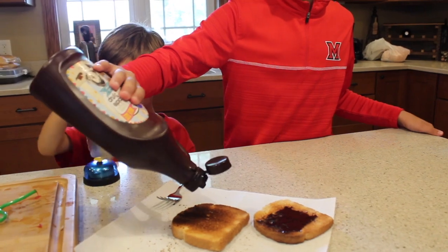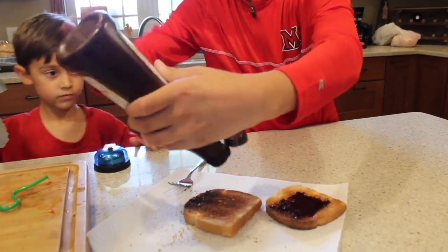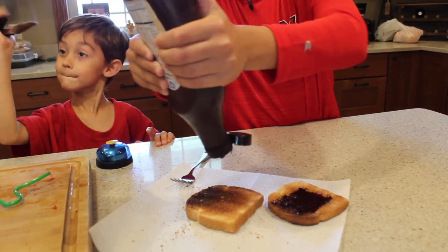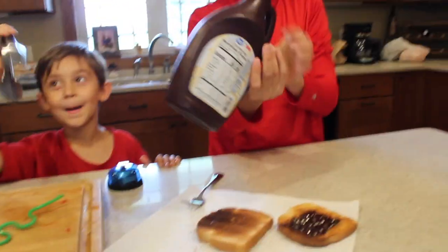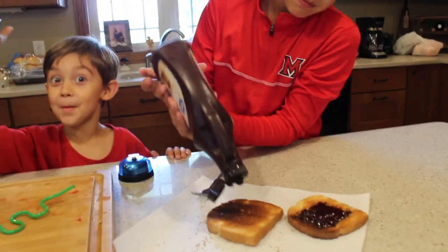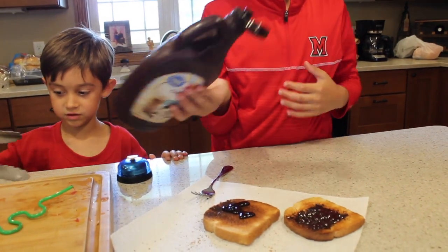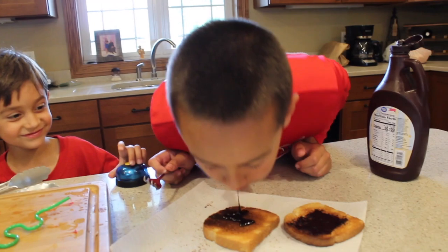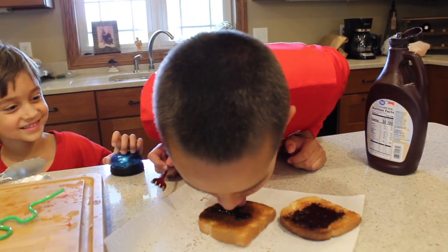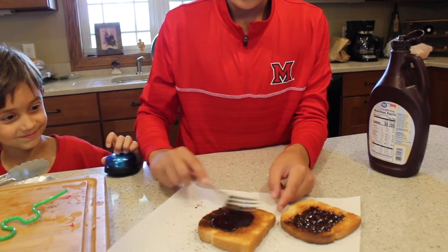Look, guys, I got it. Look at me. My name is Bubba. Oh, cheese. So this is my carrot. Too much. Do you like it? Tastes like Hershey's.